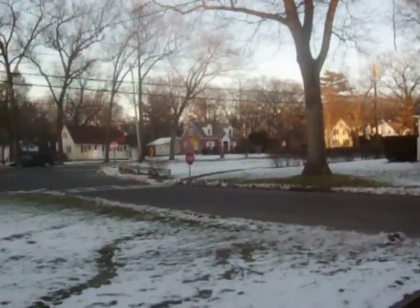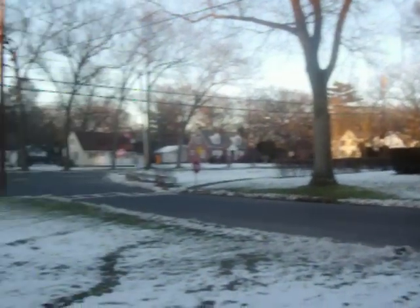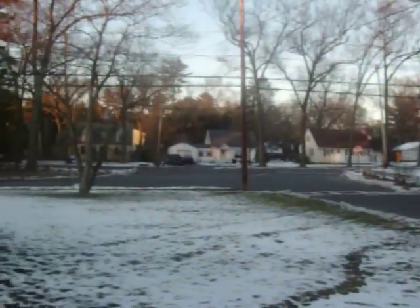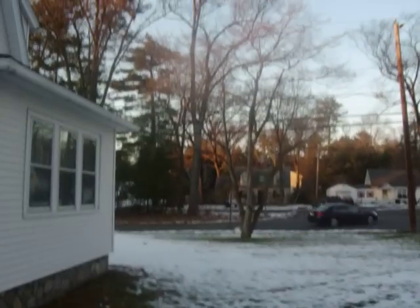Sun's going down, it's nearly 4 o'clock. People are shopping — not me, I don't got no money. But this is New England, December 12th, 2009. About two weeks till Christmas. Believe it.